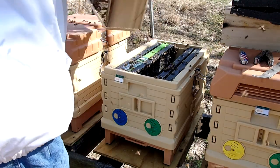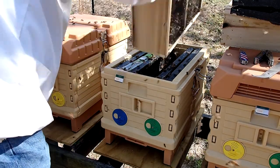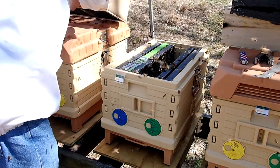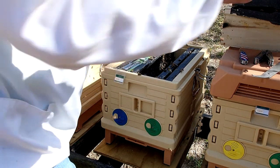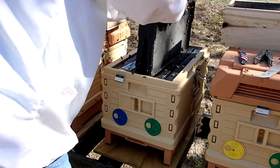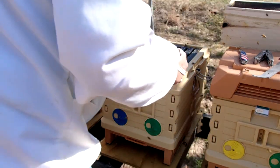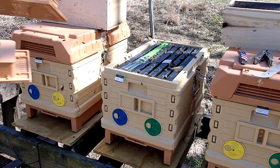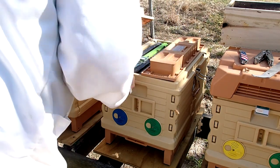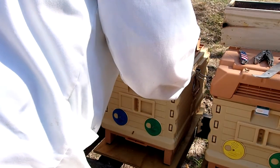These hives with a complete set of frames and everything only weigh about 30 pounds according to my Broodminder weight monitoring devices. In a previous episode — I think episode 24 — you'll see the little scales I have installed under each of these six hives. It transmits the weight via Bluetooth so I can actually watch the bees leave in the morning and go out foraging, watch them bringing back nectar and packing in honey, and see the weight of the complete hive at any given time just by looking it up on the web.